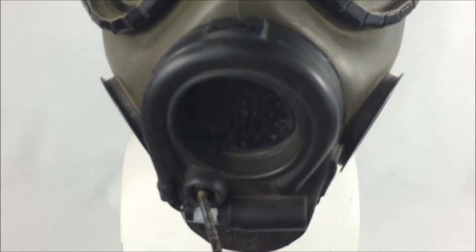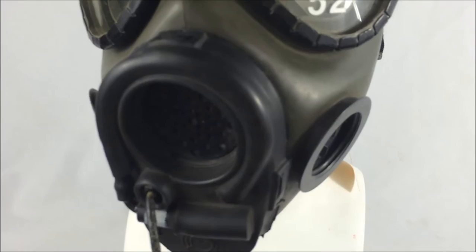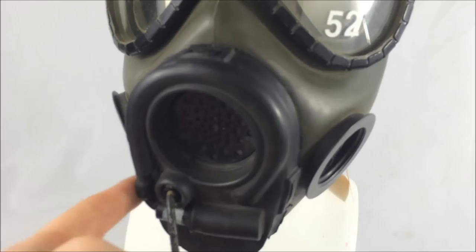On this particular model, we see three retainers holding the cover in place, as opposed to the M17's only having two. There is also a microphone port right below the voice emitter, which allows hookup to the combat vehicle crew helmet.